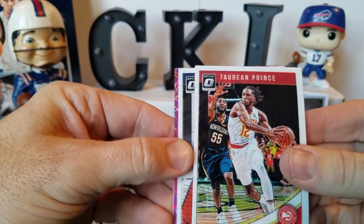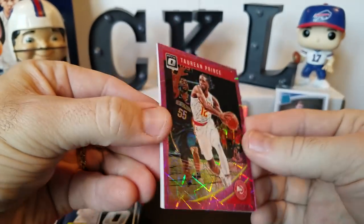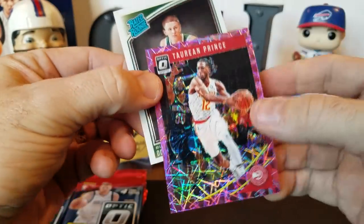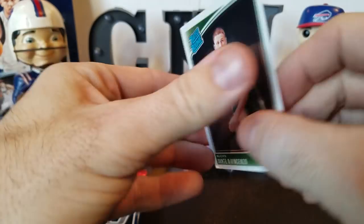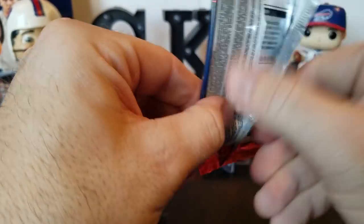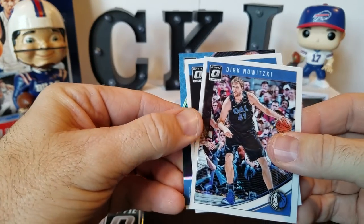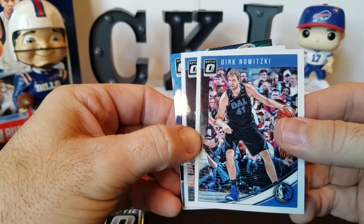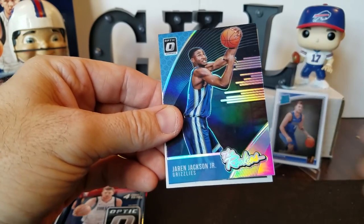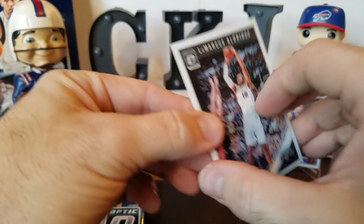Got a Torian Prince, a Derek Favors. Torian Prince — what is that, like a pink or purple laser or something? That's numbered 70 out of 79, very cool. And a Dante DiVincenzo rated rookie. Always nice about Optic — even though still one auto, you do get some cool color and that can go for big bucks sometimes depending on the player. Dirk Nowitzki, Enes Kanter, Jaren Jackson Jr. rated rookie — so we got two of him now. And LaMarcus Aldridge.